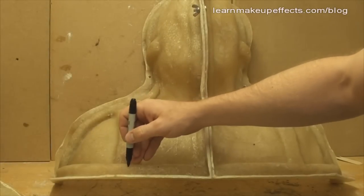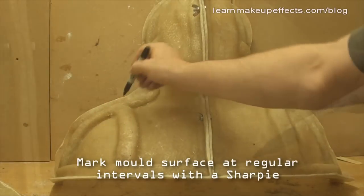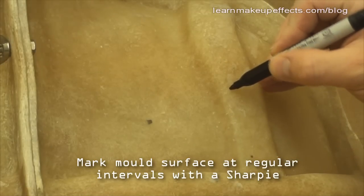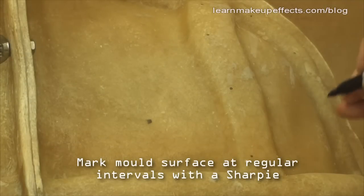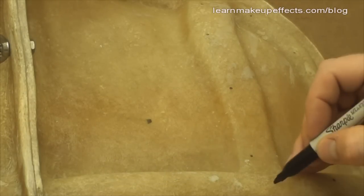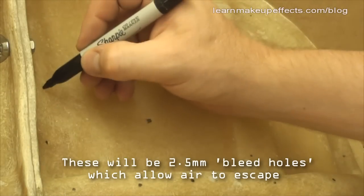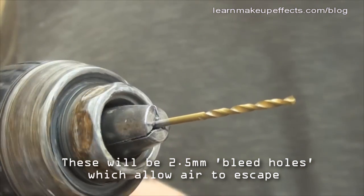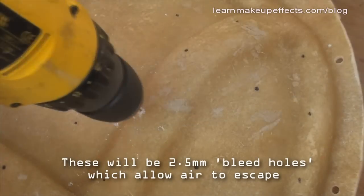Before assembling the mold and pouring, we need to prep the jacket. I'm going to make little dots with a Sharpie marker around the outside of the keys and at regular intervals all over the surface, then drill holes through here. These bleed holes allow air to escape so that as we fill it with silicone, the trapped air has somewhere to go.